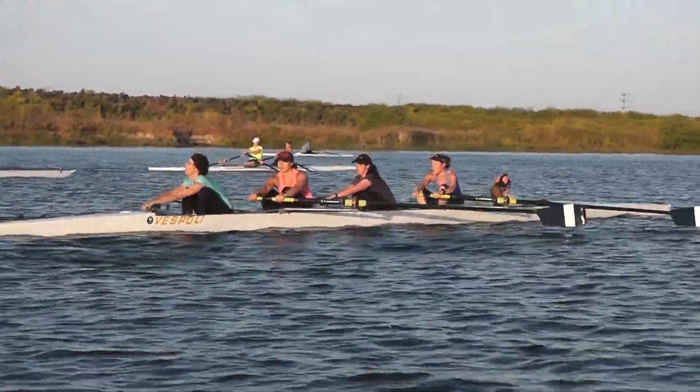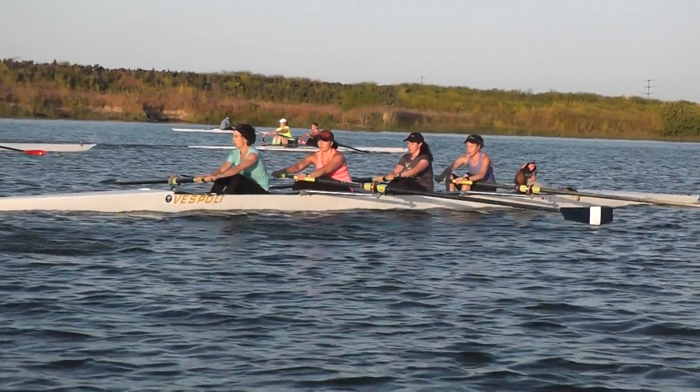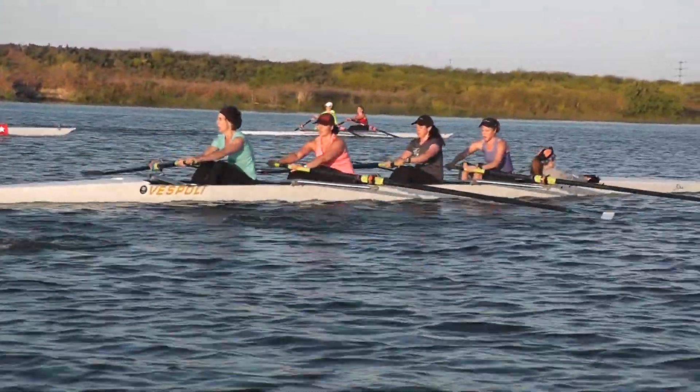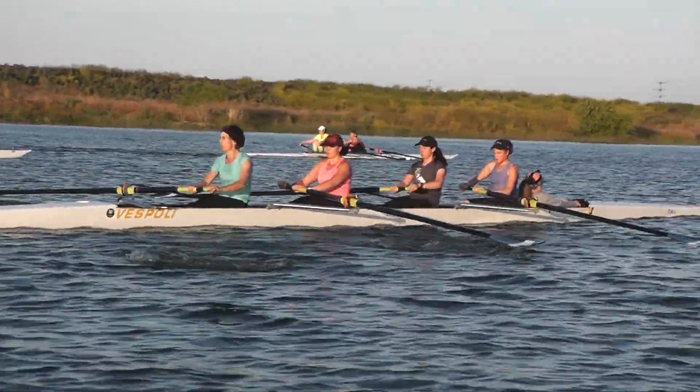Sunshine, have that blade square up early — it's making you dip your hands and drive it in. Square up early, Sunshine. Outside shoulder up, outside elbow up.